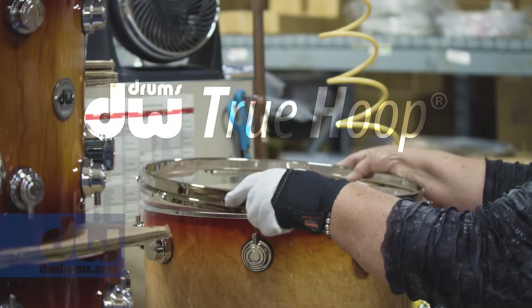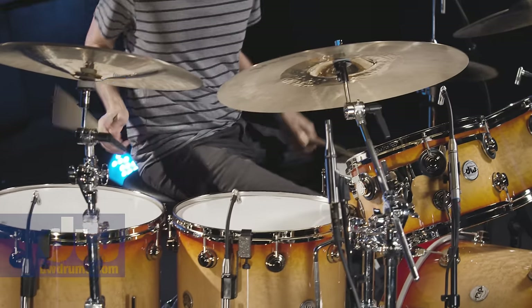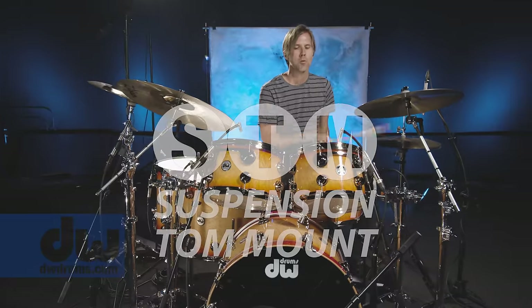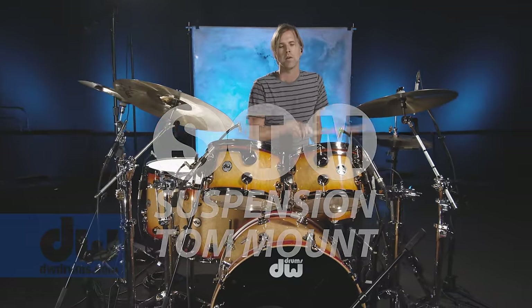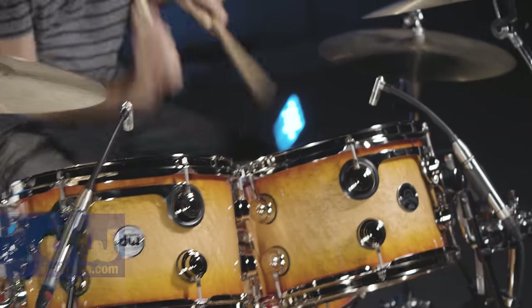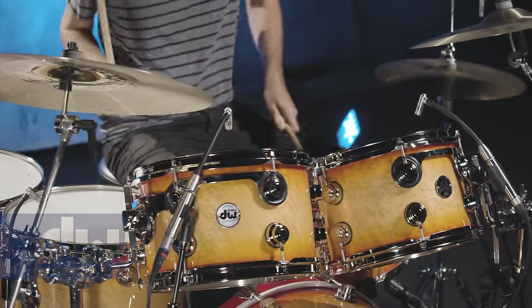True hoops — we were just buying counter hoops off the shelf. We didn't have the STM, Suspension Tom Mount System, back then. We had the rim system, which is very cool and great for the time. But we improved upon that and it's really helped this project along immensely.